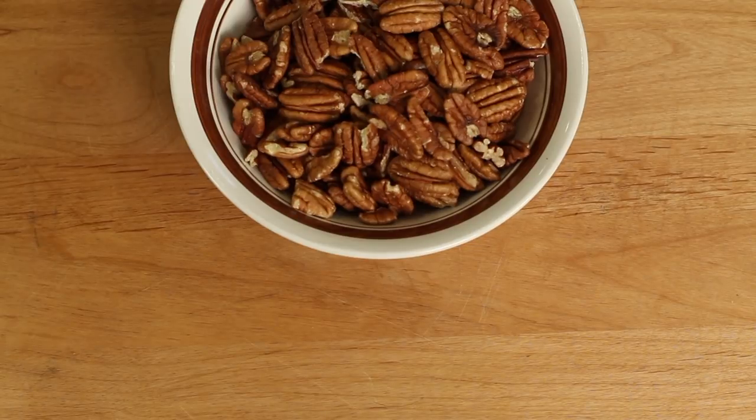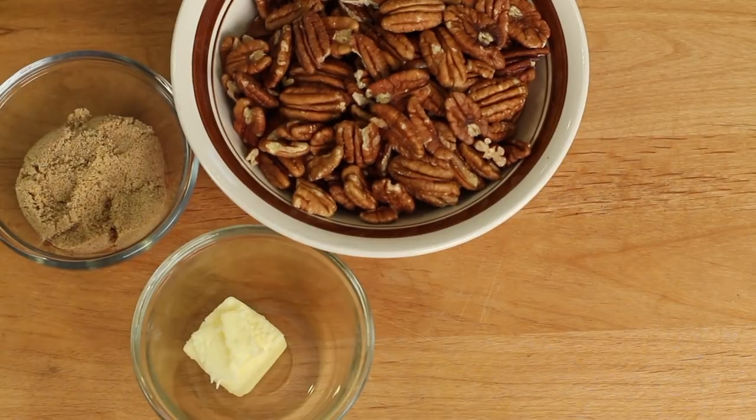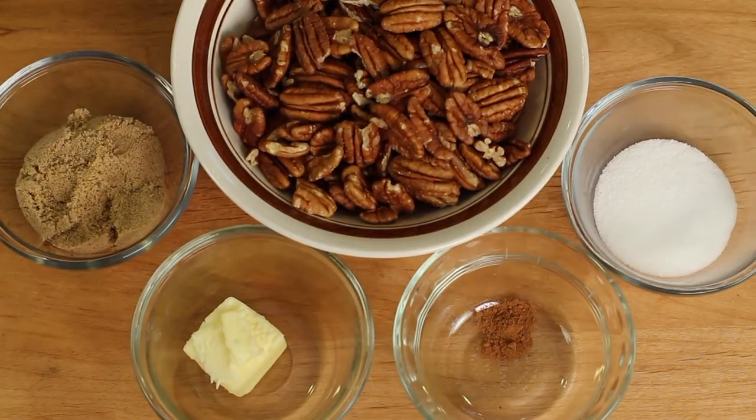Here are our ingredients for our crust. I've got some raw pecans, some brown sugar, butter, ground cinnamon, and a pinch of salt.